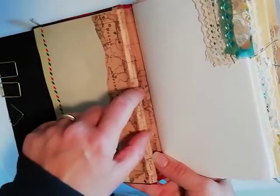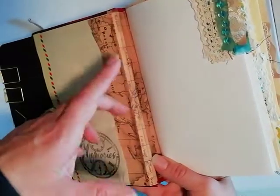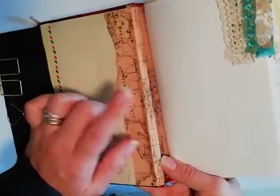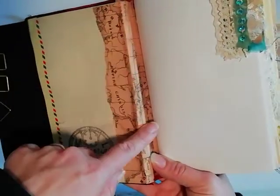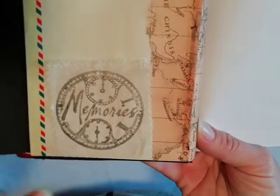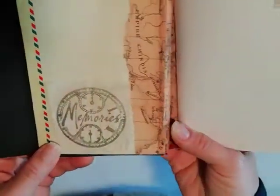This part here — when you dismantle the book, this part is a very ugly part because it's where the glue is and mesh and whatever. So I just put that washi here and it kind of looks great. This is also another little piece of canvas — it was stamped, and it was from a swap that I received.